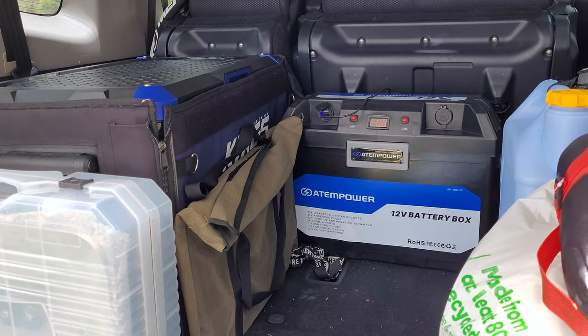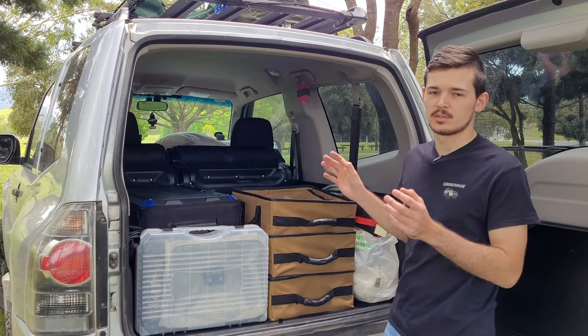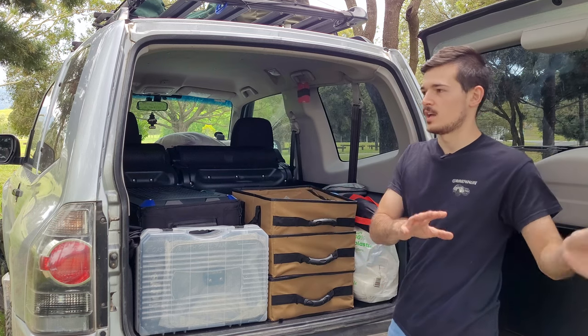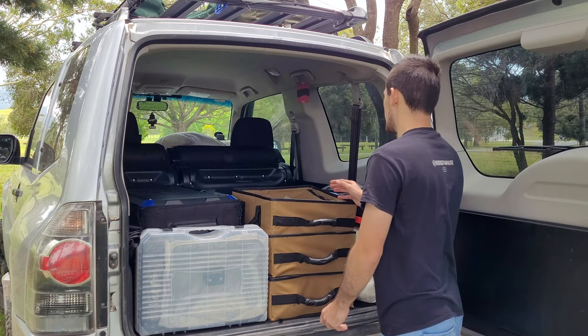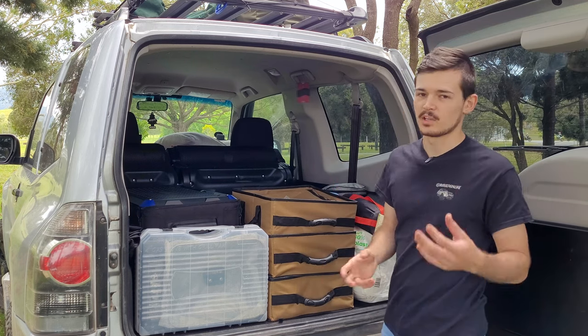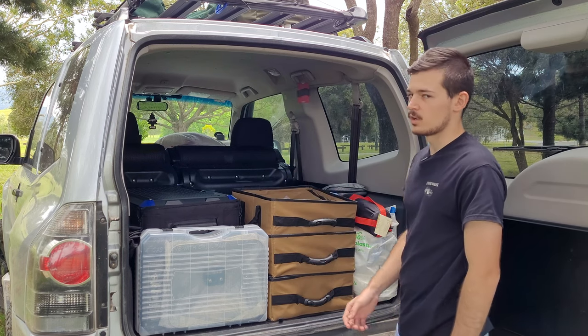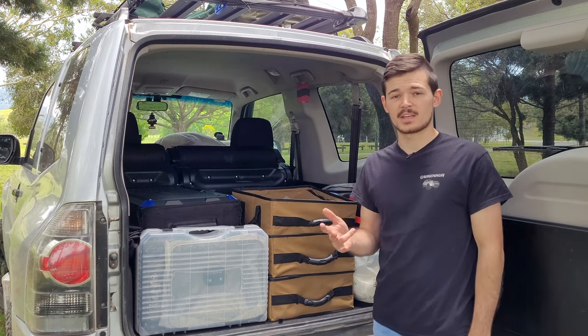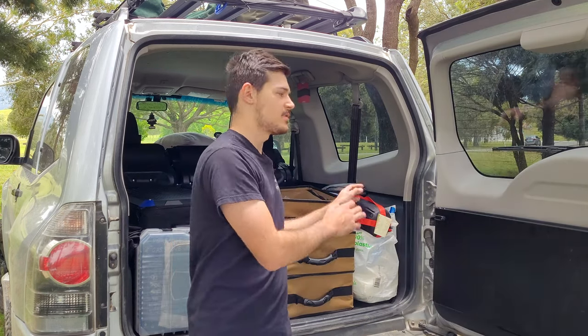Down the back I've got my lithium battery setup — it's 100 amp hours. I'll do a separate review on the battery another day. I basically use it for my lights, mainly my fridge, and I've also got a 12 volt electric blanket for those winter nights, which is pretty good.